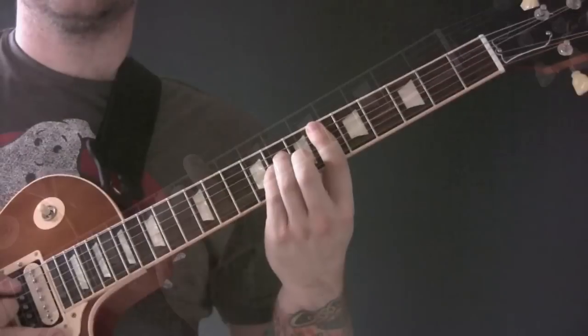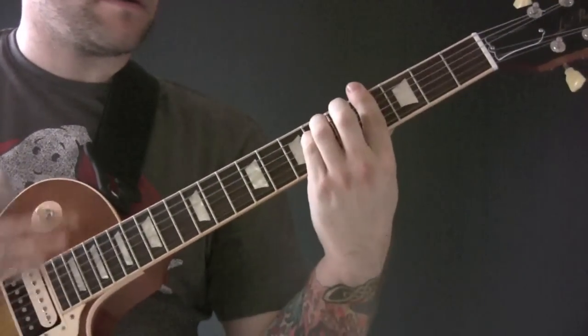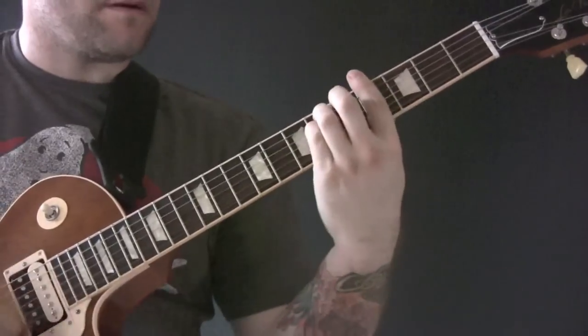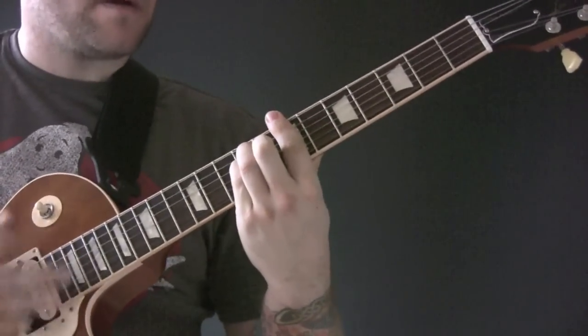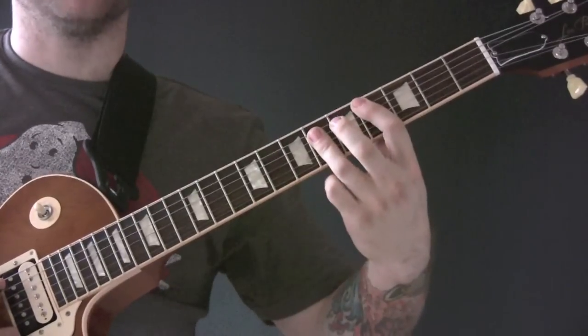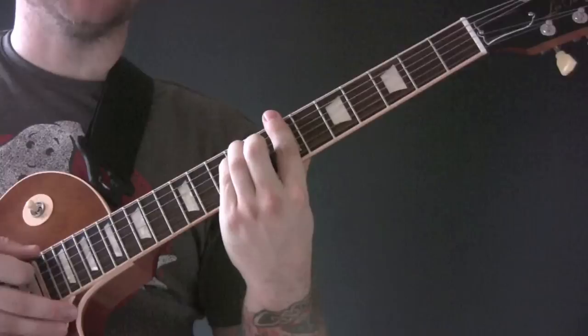Chorus chords: so we've got D-Sharp minor, C-Sharp major, G-Sharp minor, B major.